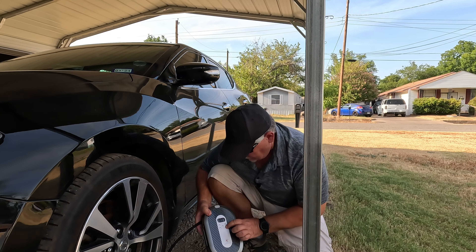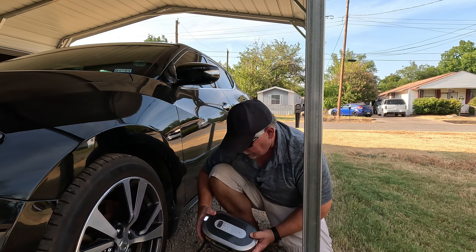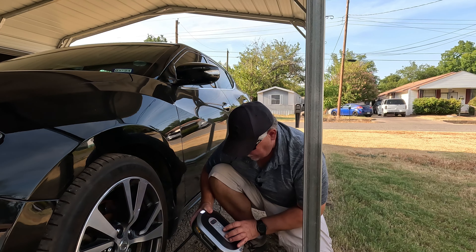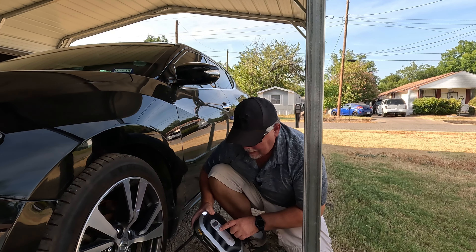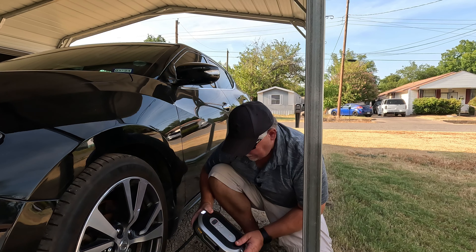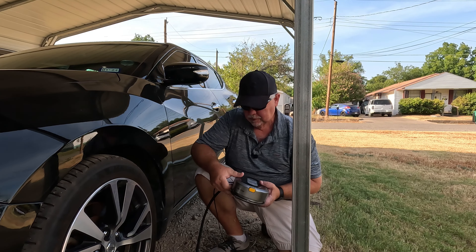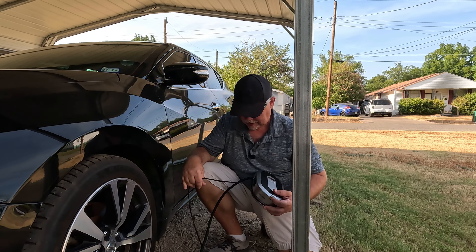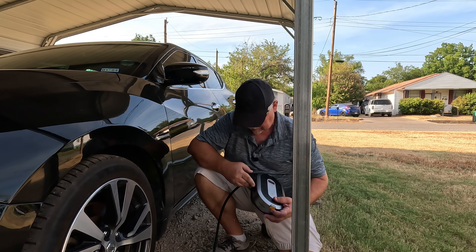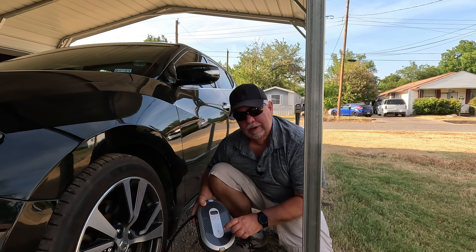It does have a light, so if it's dark out there and you need to light up your work area, you can. That's it — you have the pre-selected pressure and just hit the power button and it'll start airing your tire up to the pre-selected air pressure. When you're ready to put it up, hold your cord right there, push that button, and it will wind back in automatically. That is the Giraffe Tools portable inflator.